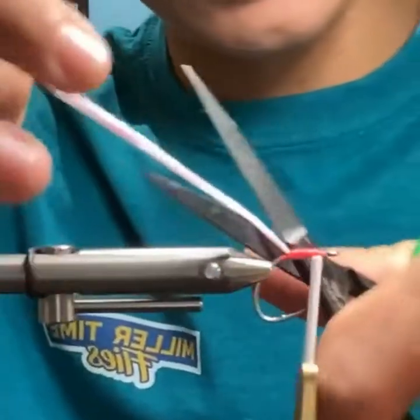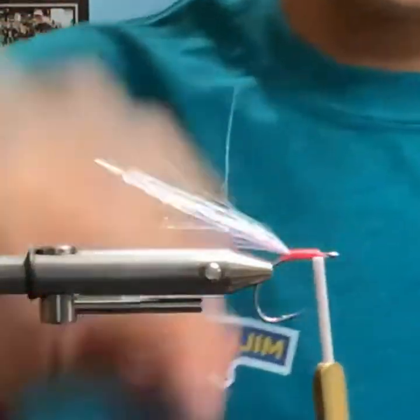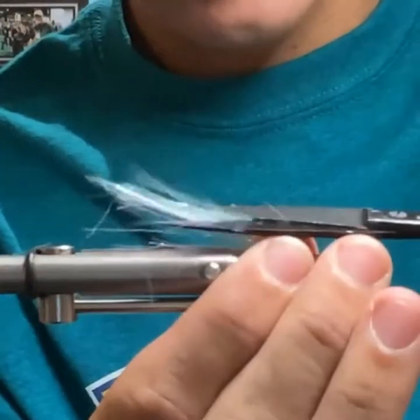Same thing as earlier, just coming through. I try to keep the tail on this one fairly short because it's going to be like a snot bait style fly.